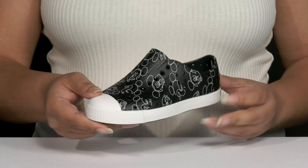Inside there's a synthetic lining with a cushioned and textured footbed that is slightly contoured to keep them comfortable all day. They also have an odor resistant technology to keep their feet nice and fresh.